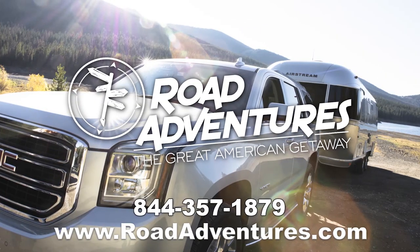Thank you for watching. To check out more how-to videos, visit our YouTube page or go to roadadventures.com and start planning your next Great American Getaway. See you next time.